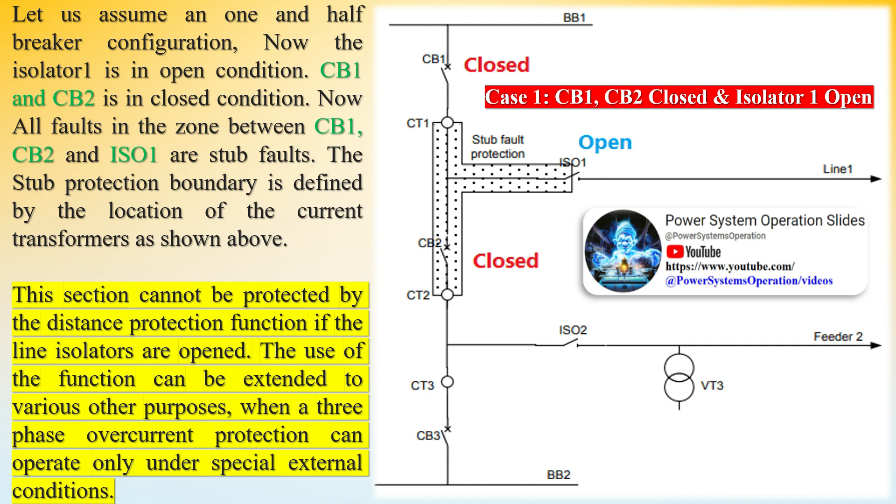In a one and half breaker configuration with isolator 1 in open condition and CB1 and CB2 in closed condition, all faults in the zone between CB1, CB2, and ISO1 are stub faults. The stub protection boundary is defined by the location of the current transformers, and this section cannot be protected by the distance protection function if the line isolators are opened.